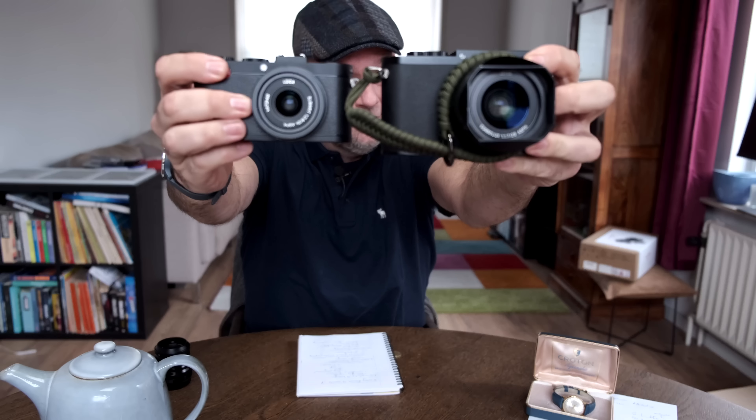Have you ever wondered if Leica is really worth it? Well you're not the only one. In this episode I'm going to share three reasons why I think Leica is worth it, and three reasons why you should maybe reconsider — why Leica might not be worth it.